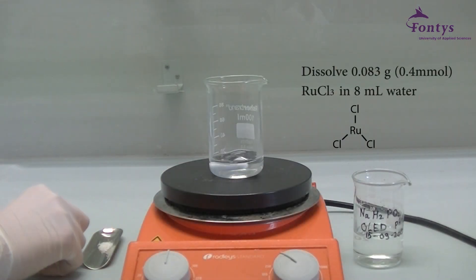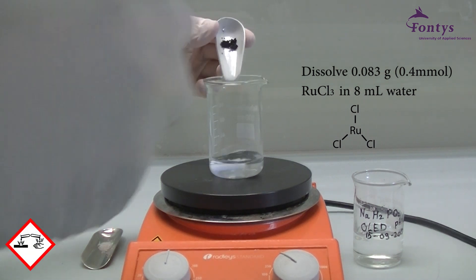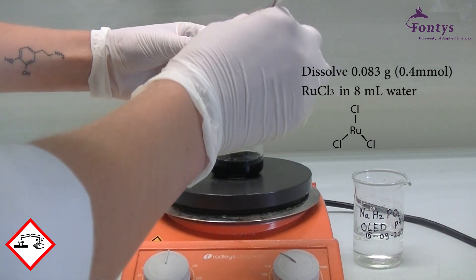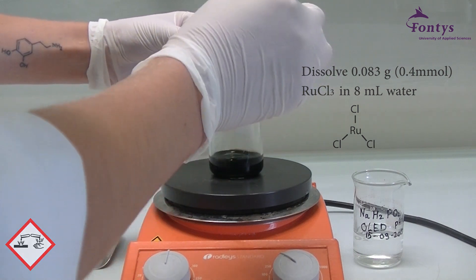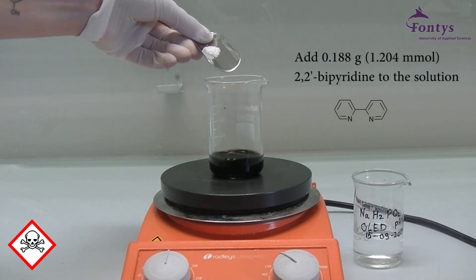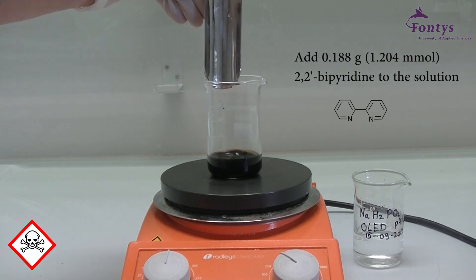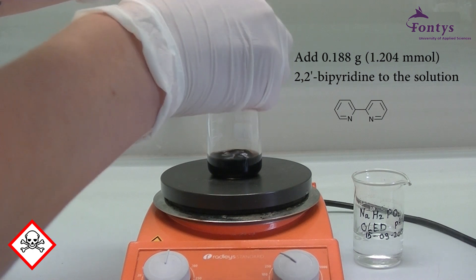First we are going to dissolve 0.083 grams of ruthenium trichloride in 8 ml of water. Do not forget that this chemical is corrosive. Secondly, 0.188 grams of 2,2-bipyridine will be added to the solution. 2,2-bipyridine is highly toxic, so be careful.